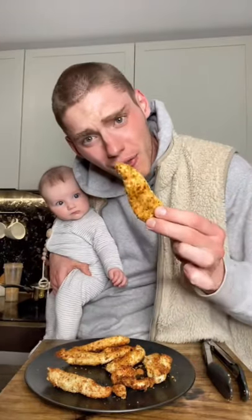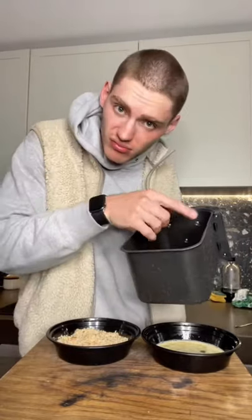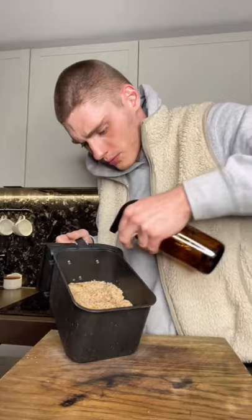Let's make these easy, quick and healthy air fryer goujons. Dip the chicken into some egg, then into breadcrumbs — use the other hand for wet and dry — then into the air fryer and repeat. Add a bit of oil.